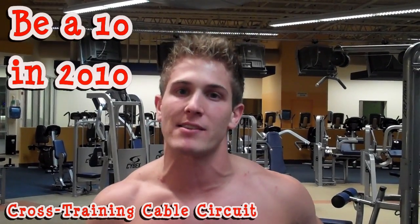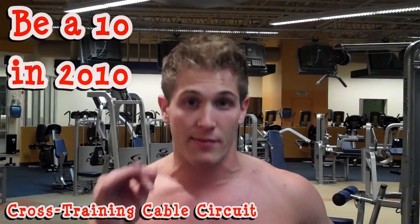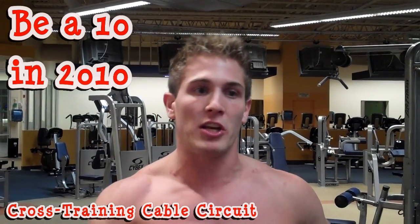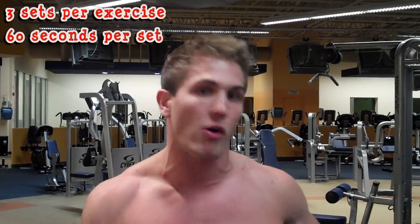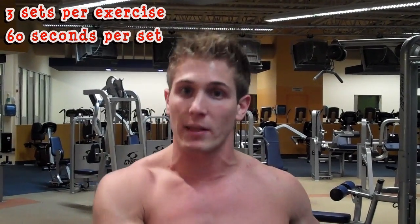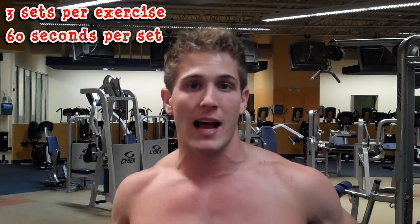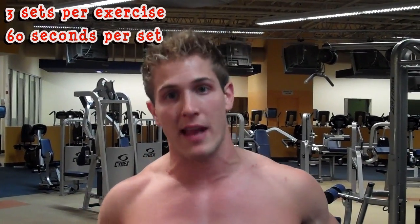There are eight exercises to do, each for a minute. You can either run through all eight exercises and start over at the beginning, doing it three times that way, or you can do each exercise three times before moving on to the next one. You might need someone to time you, or you can count in your head or watch a clock. This is a total body routine — it's going to tear you up. It's for muscle endurance and some cardiovascular endurance as well.